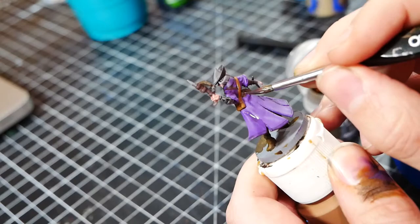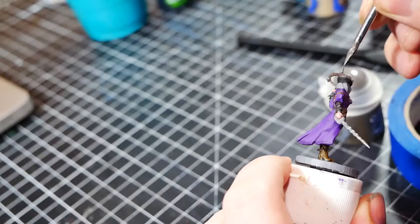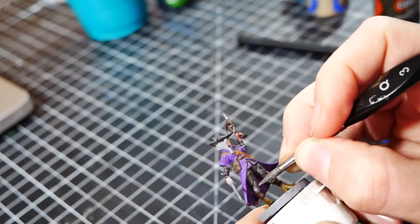Next up are the weapons and metallics. I first start with the crossbow, coloring in the main body in a charred brown wood tone. Then I move on to using Citadel's Runefang Steel for the sword, arrow tip, and metal armor parts. I then use some Runelord Brass and Leadbelcher to finish up some of the other metallic details.